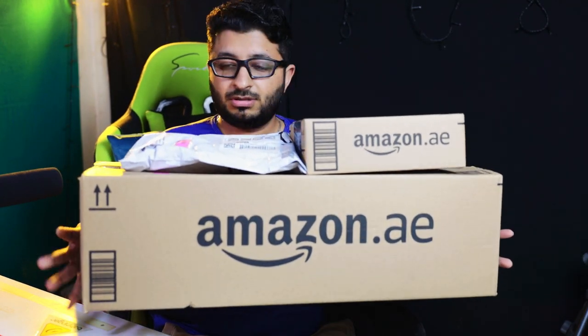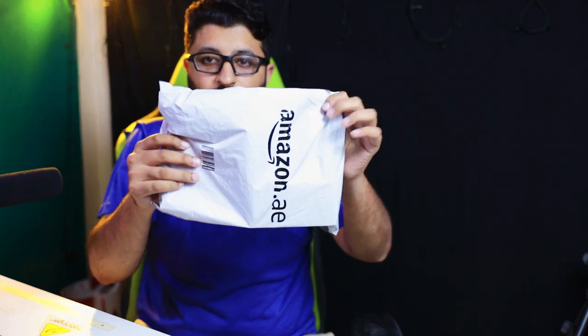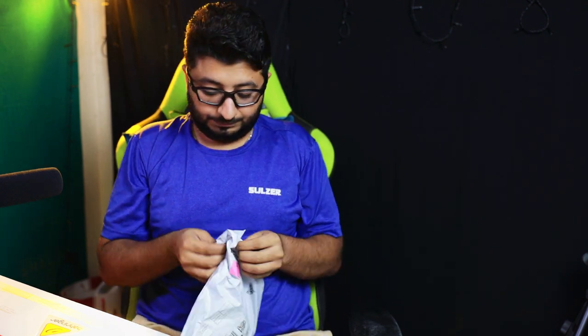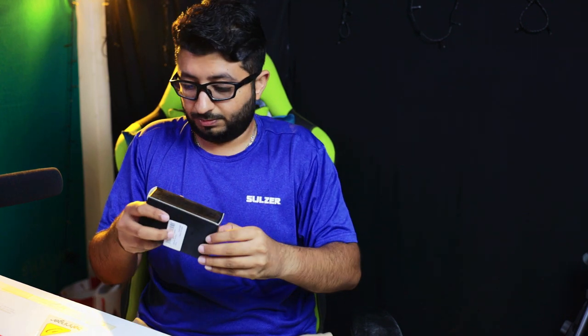I got some mystery boxes from Amazon, let's try to open and see what's inside. First of all we have this plastic bag, let's open and see what we have inside.